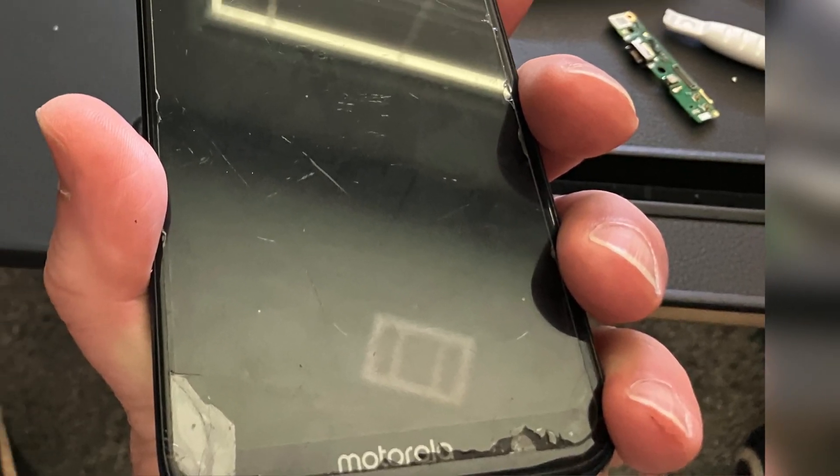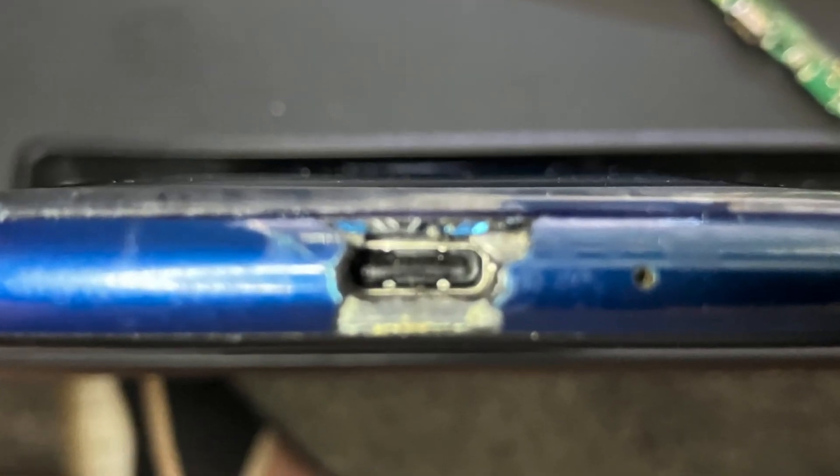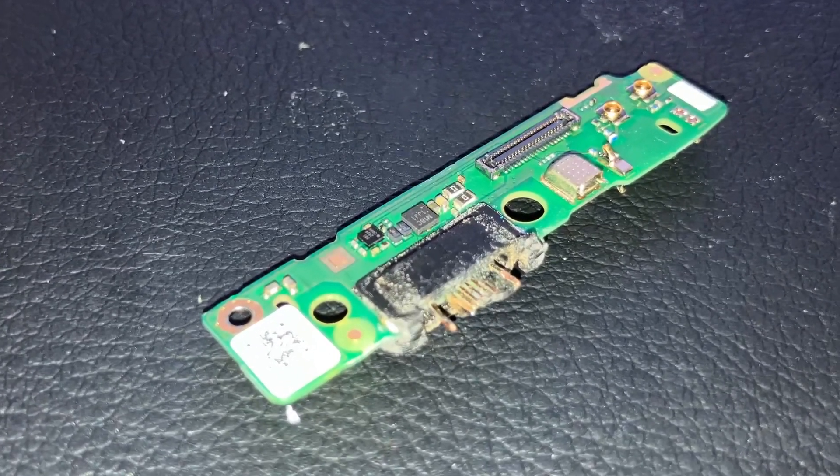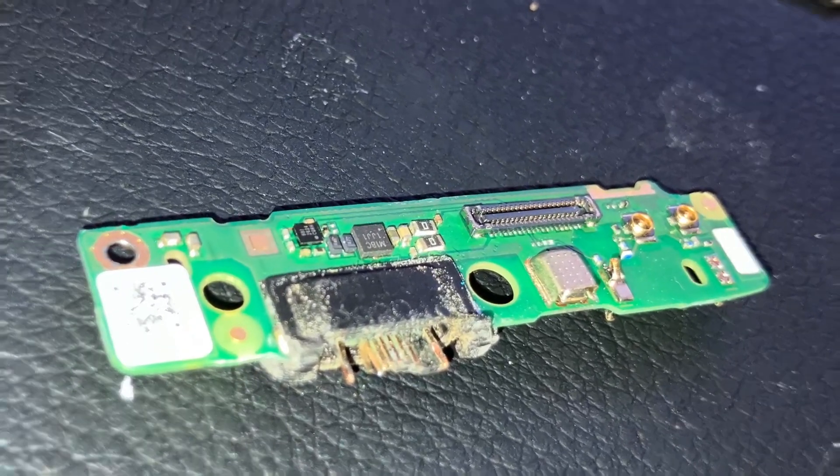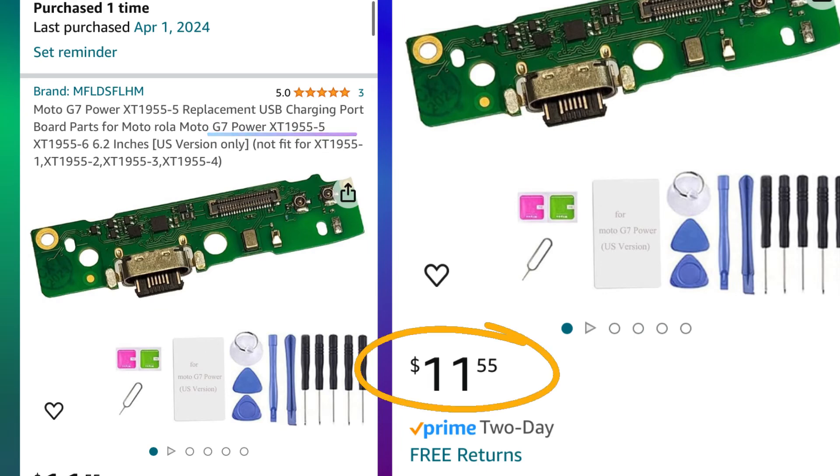Ryan here, Scylla Reviews. This is a circa 2019 Motorola G7 Supra, also known as the G7 Power. These were susceptible to broken charging ports. I was able to fix this — proud of myself. All you need is the right part. Make sure you check that model number against your phone; there are five different variations.